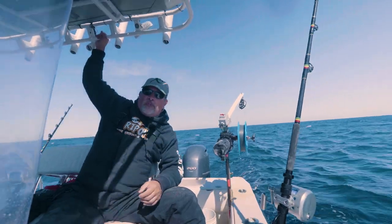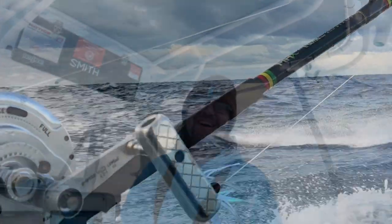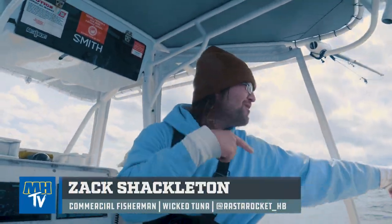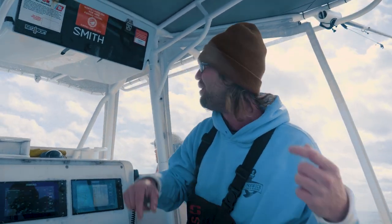Let's cut to some of the video and show what we got out here proto-testing the new Mud Hole Tackle E-Glass rods — and right now we're tight!